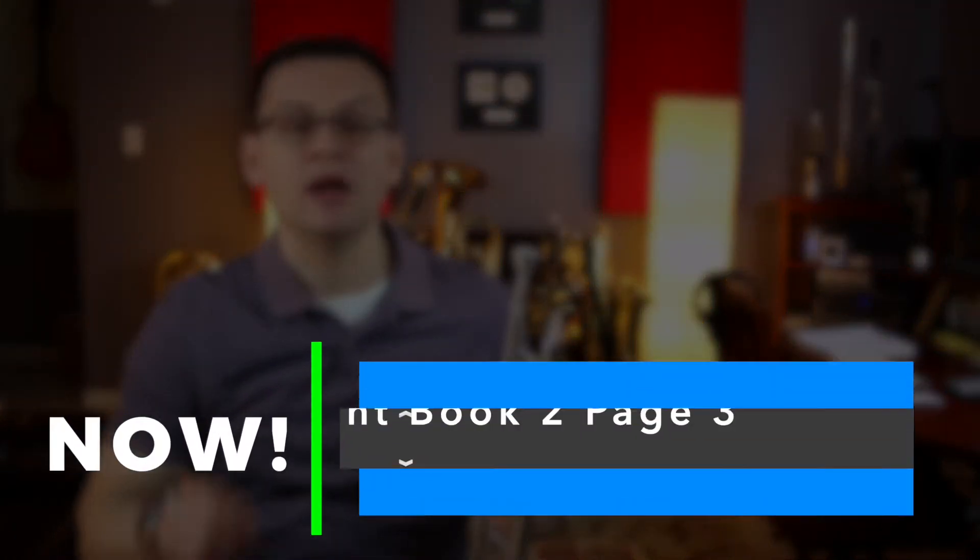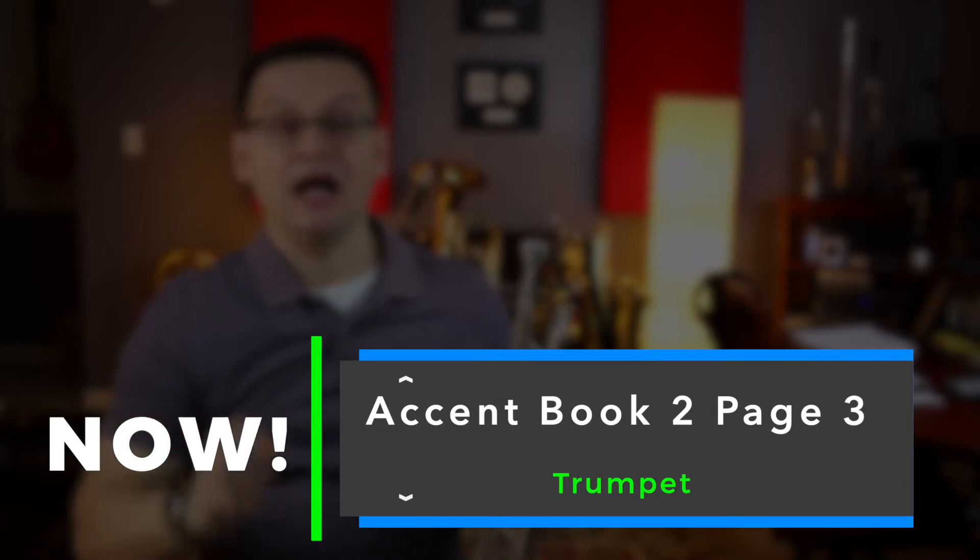Hi, Trumpets. Welcome back. In today's video, Accent Book 2, page number 3. On this page, we have another accent on review.